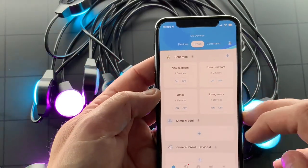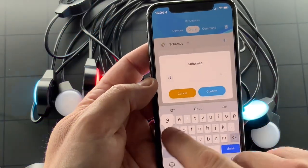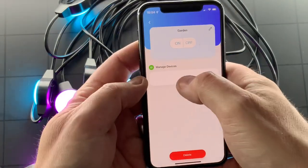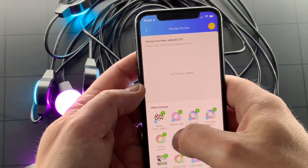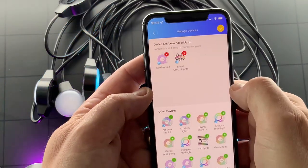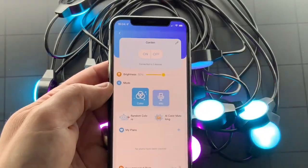Now I'm going to create a group. So you go to group, plus. I'm going to call it 'garden', because I've already got one LED strip out there that's Govee at the moment. I'm going to plus and we're going to put in our new device, as well as our current device. Put the tick — there we go, it's created. We've created our garden group.